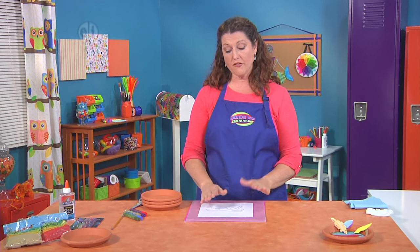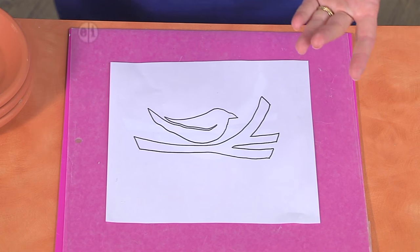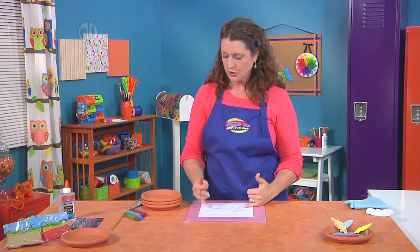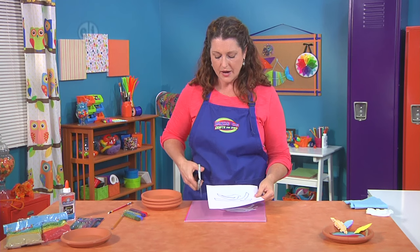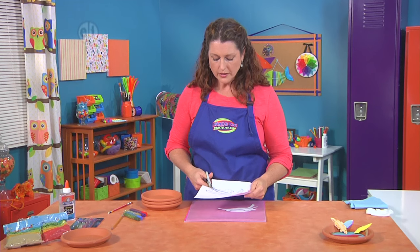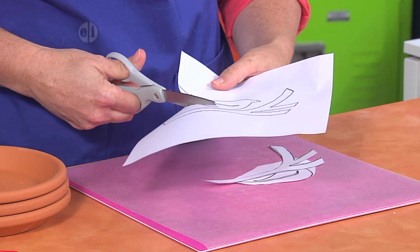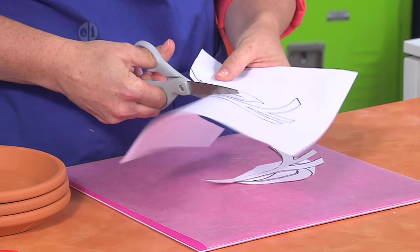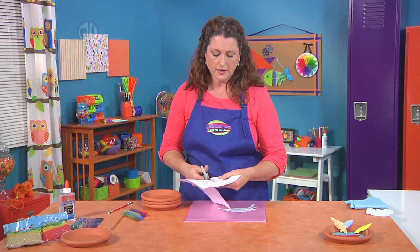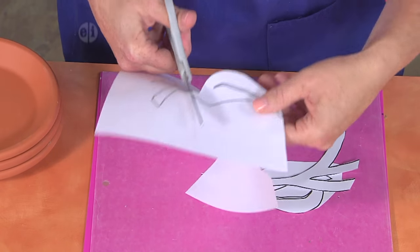You're going to start off by printing out this pattern, which you'll find on our website, or by drafting a pattern of your own. We're going with a nature theme with some birds here. We've printed it out and we're going to give it a little cut. We're cutting right on the line and trying to take off as much of the black as we can, because we want to leave enough room when we make our outlines. So I'll go ahead and cut out this bird, and then we'll move on to the next step.